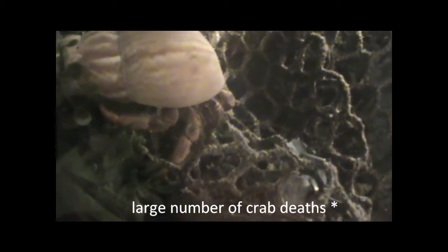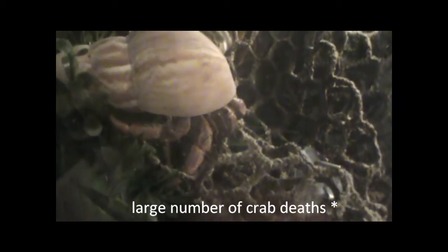Hermit crabs require moist air so that they can breathe. They actually have modified gills located right behind their eyes on their abdomen, and these gills can only breathe air that is moist. A hermit crab can still drown — they cannot breathe underwater — but they also can't breathe air that is too dry because they dry out and die. A large number of hermit crabs die each year from this dryness, mostly because people don't know they require moisture. Make sure to keep your tank moist; it'll help your hermit crabs breathe and allow them to be more active.